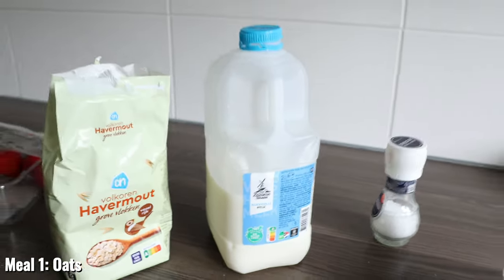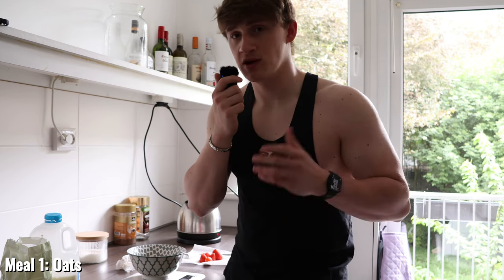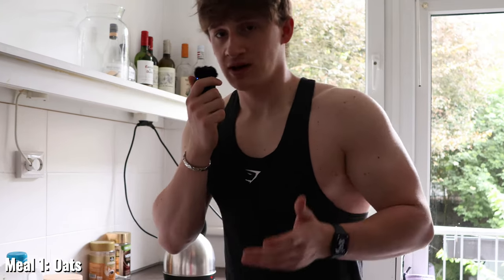The milk also adds a bit more protein. It's a very simple meal to make — here are the macros on screen. It looks delicious, it's very tasty, and very quick to make before work in the morning. That's it for meal 1.